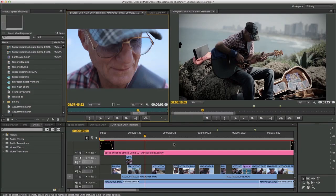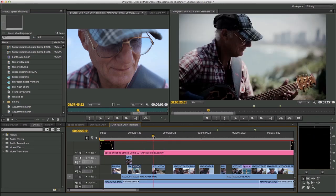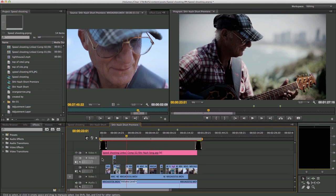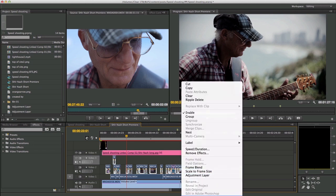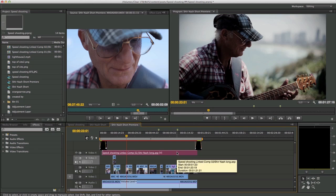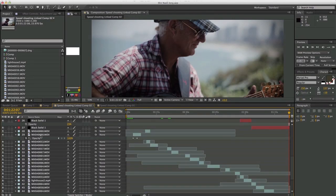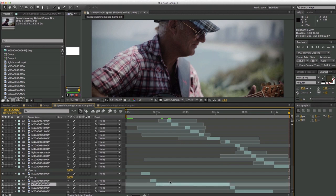Okay, so here we are in Premiere where I did the edit. You can see all these different layers — the main layer and a couple of other layers where I add some B-roll and cuts on top. What I do here — and I'm fairly new to this process so I'm happy to hear advice — is I select all these pieces, right-click, and choose 'Replace with After Effects Composition' at the bottom. What that does is all of this disappears and turns into one line, referencing an After Effects project.